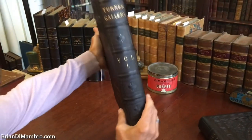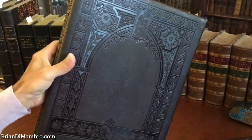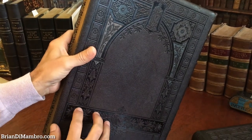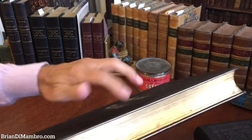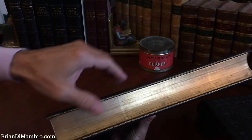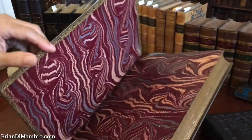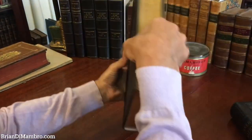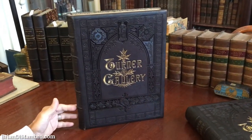They're engraved images, plates, and both volumes are in this richly decorated, blind-embossed, publisher's full Morocco. The edges of the text block are all gilt. The edges of the boards have gilt rules, as do the turn-ins. The endpapers are marbled. Each volume is folio-sized, very heavy — a spectacular looking set.